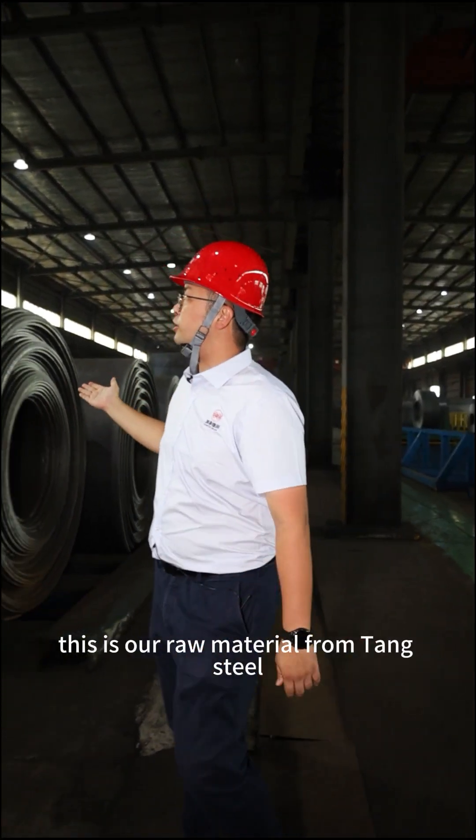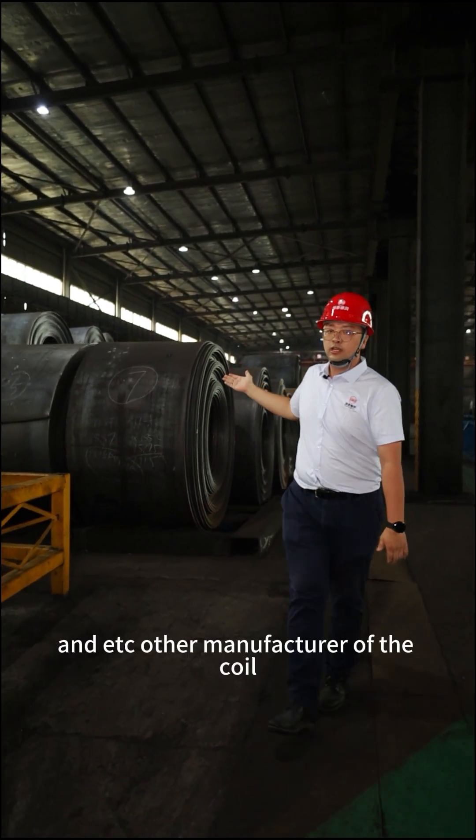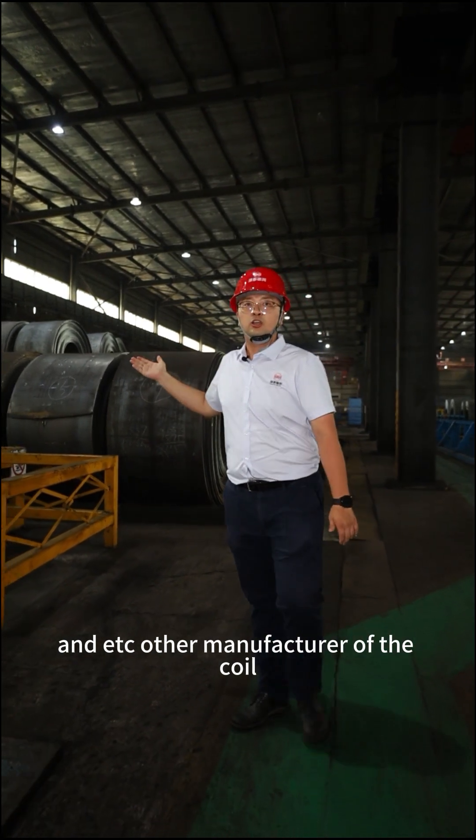This is our raw material from Han Steel, Hubei Steel, Hangan Steel, and others used in the manufacture of the coil.